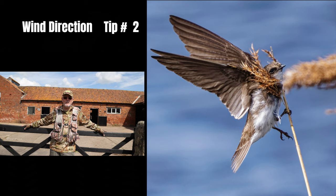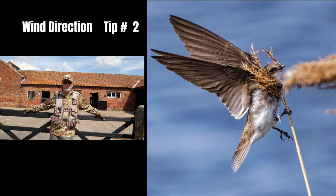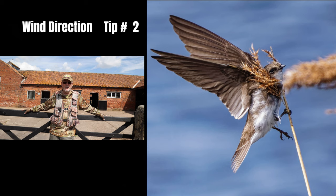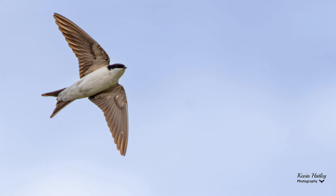Tip number two is all about wind direction. In the ideal world, you want both the sun and the wind behind you. Birds fly into the wind, and it slows them down, so with such a high-speed erratic flyer like the swallow, you ideally want to be shooting into the wind. That gives you a better chance as the birds come in to land. Also, if you're shooting against the sky, you need to think about exposure compensation — on a bright day like today I'm having to go to plus two exposure compensation.